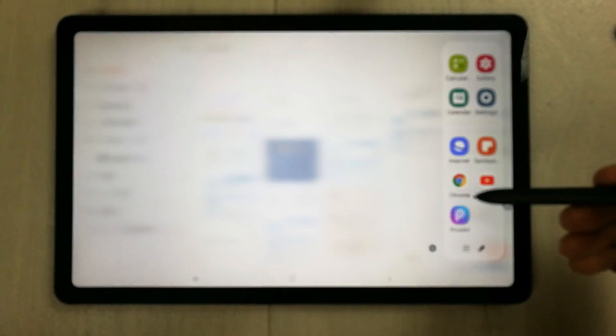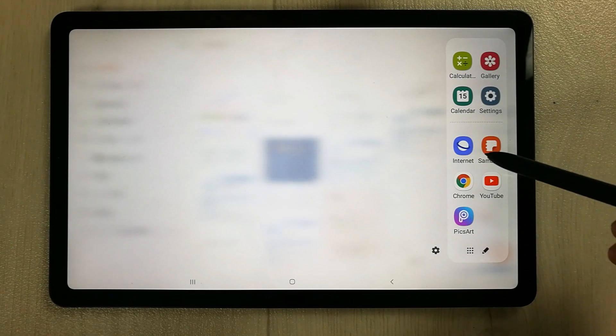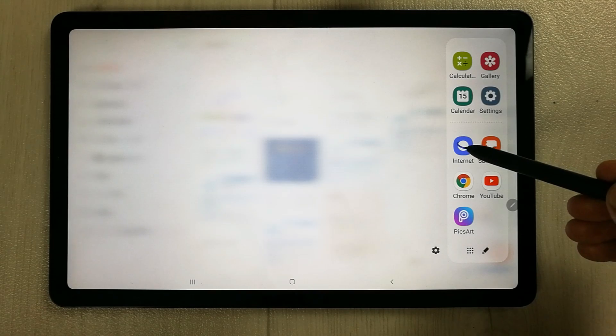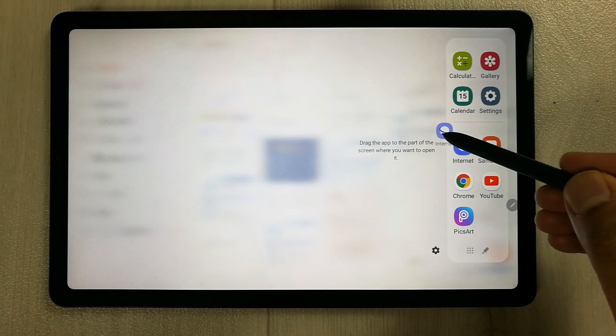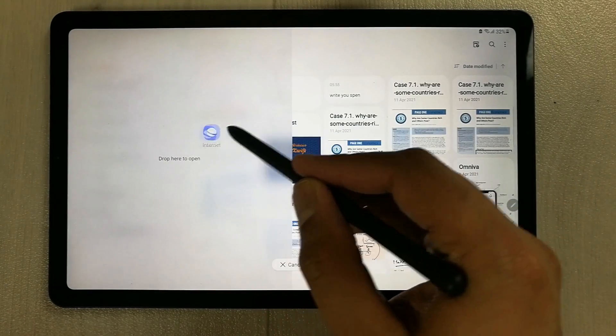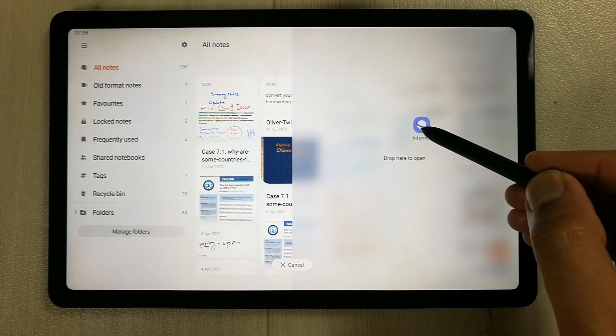You can select any app you want to open. For example, I want to open Samsung Internet, so I just use my S Pen and drag it like that. Then I can drag it over here — on the top, on the bottom, or on the right. I put it here on the right side.